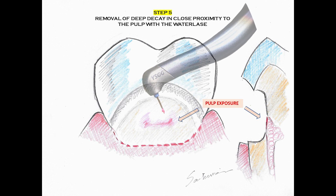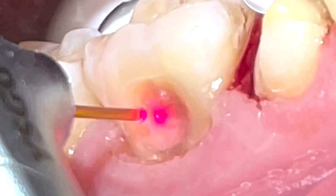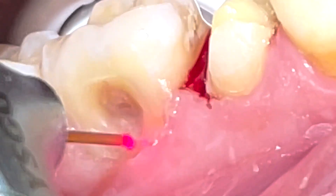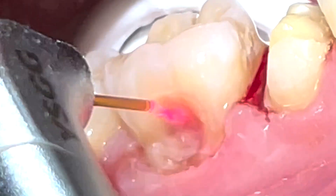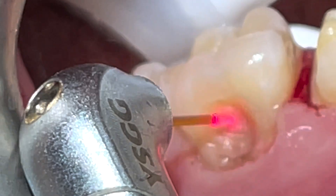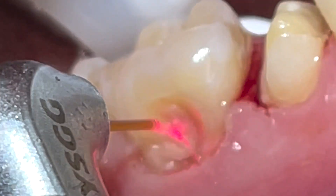We also make sure that the exposure does not have any pus and has proper bleeding and is not hyperemic. In cases of hyperemia, we can wait and irrigate the tooth with ozonated water and see if it will quiet down. If there is pus, then an adult tooth will probably need a root canal after all.